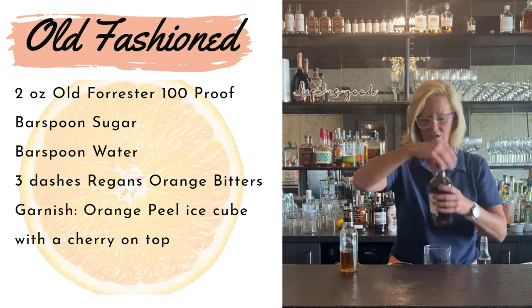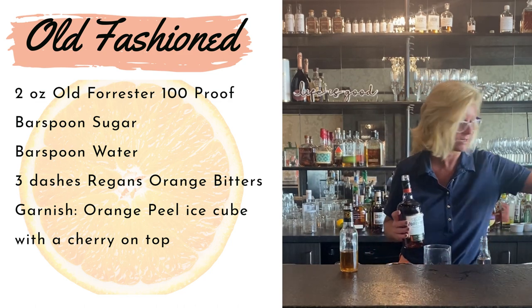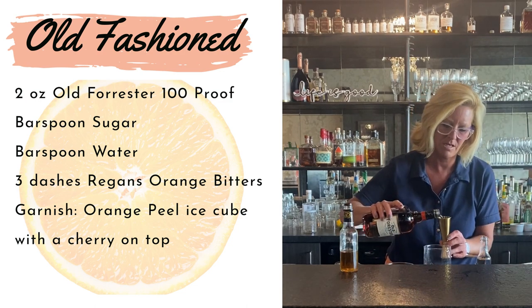Then I'm going to use two ounces of bourbon. I like this Old Forrester for making old-fashioned. Two ounces of bourbon, just right.